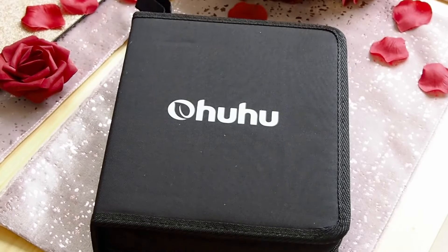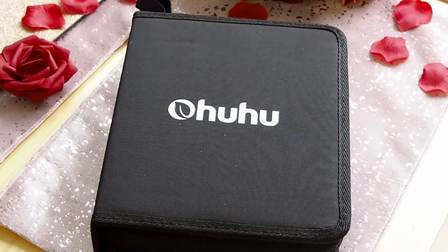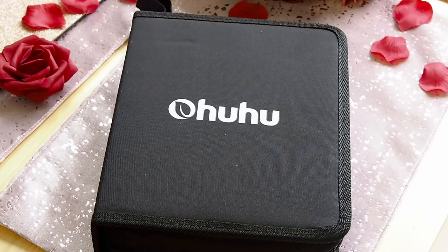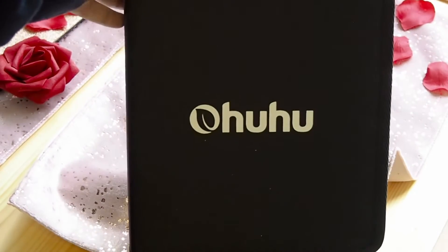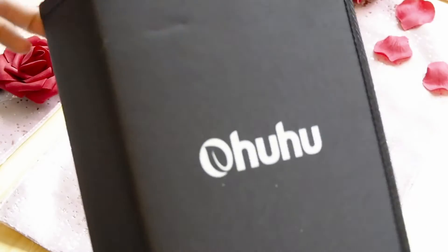Next is the Ohuhu 100 color brush and fineliner pens, which cost £32.99. I bought these because I wanted an affordable option and I saw a YouTuber I like that uses these. I'm just going to unzip this case and as you can see there are 100 colors — so many different colors.